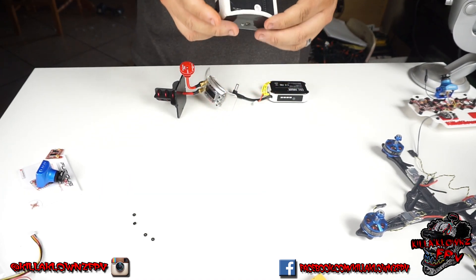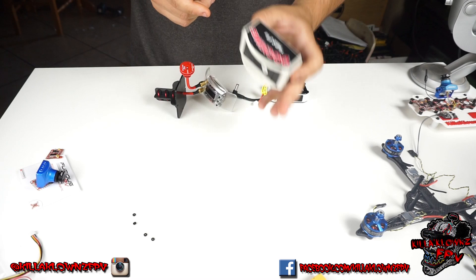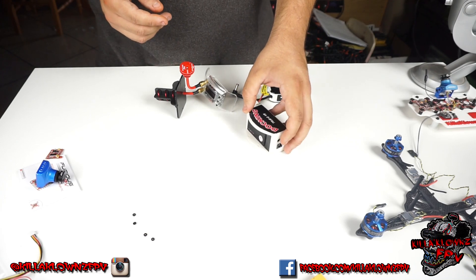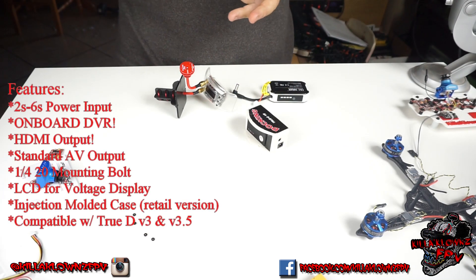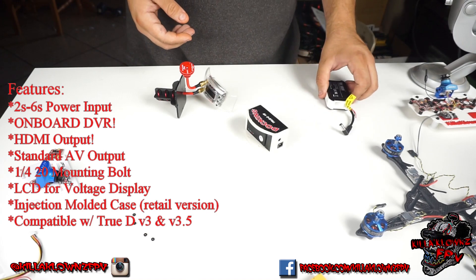I've been waiting to get my hands on this thing for a while. This is a prototype, so as you can see this is a 3D printed nylon case — the very first one. I'm going to be testing it over the coming weeks. Essentially what this does is alleviate a lot of the issues pilots have with bad reception, either standing or sitting with their goggles on, since most of the RF hits the ground and you have issues with patterns and things.